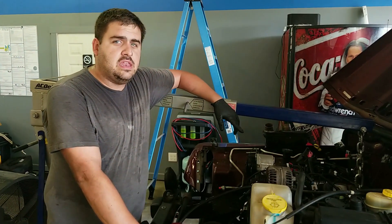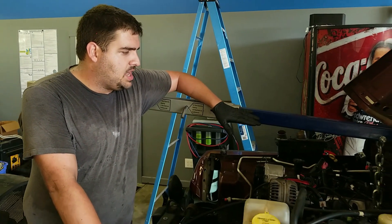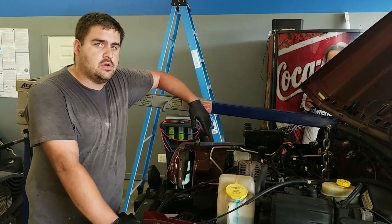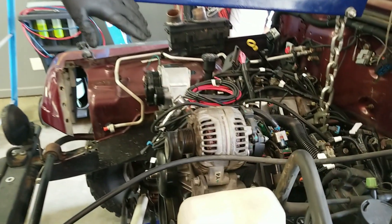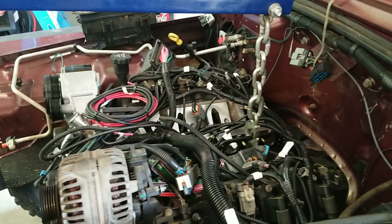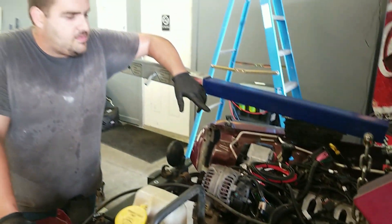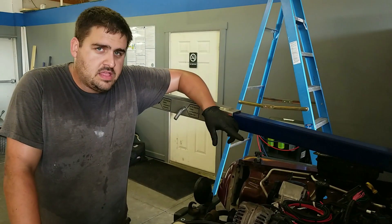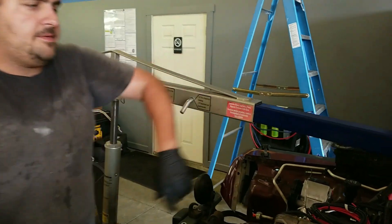Alright, so we got everything done in the back end down there with the rest of the driveline. Today we're gonna go ahead and try to close off the top end of the motor. We took the rags off and everything, the intake ports are all exposed in the valley. We're gonna pull the engine hoist off, take the old dirty dingo off, and put our valley plate, knock sensors, and intake back on. Let's get at it.